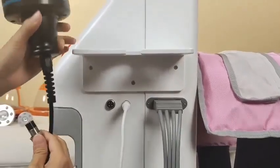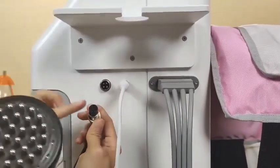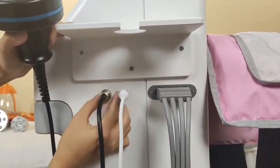This one is the microcurrent brush. The same operation — we just need to match the hole inside, press, and the last step is to tie it.